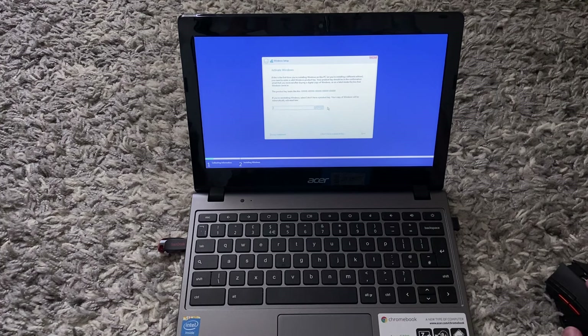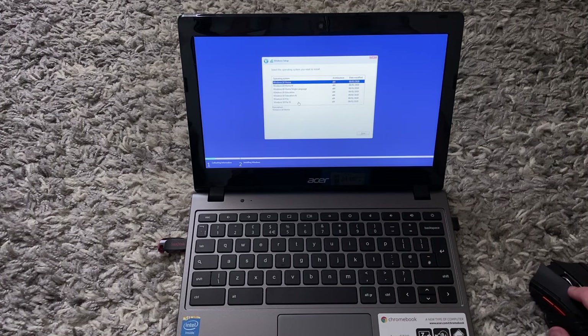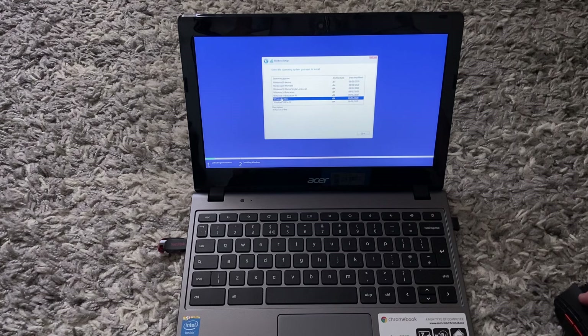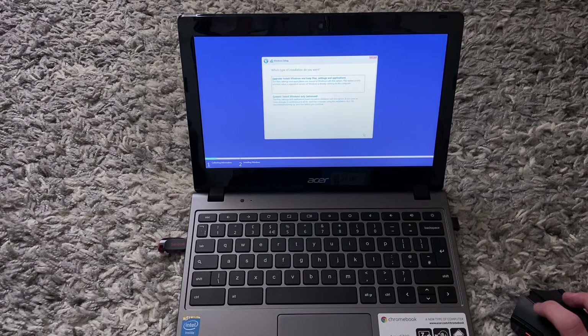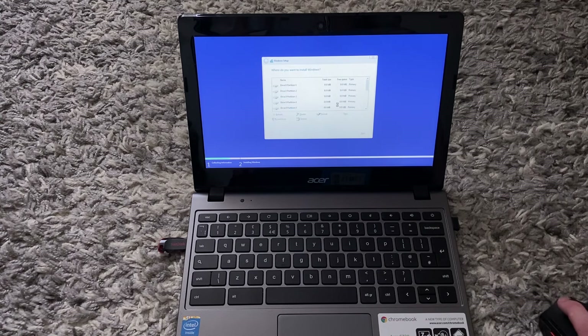Once you see this screen, you can either enter a product key or click 'I don't have a product key'. Then select one of the Windows versions — I'm going to select Windows 10 Pro — then click Next. Read through the license terms, accept them, and click Next. At this point select 'Custom install'.